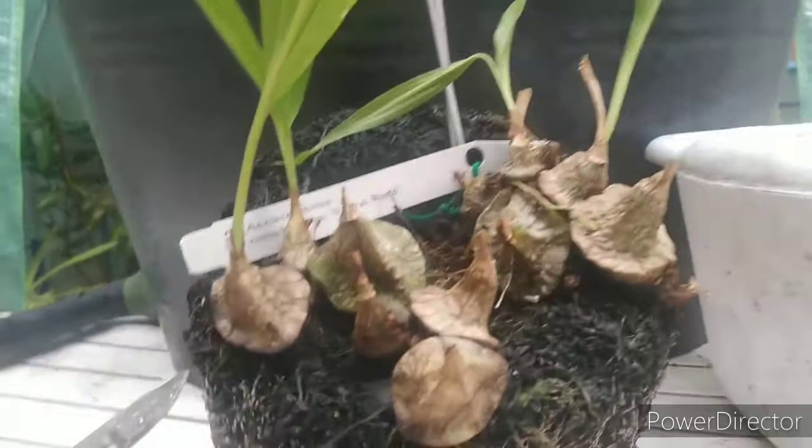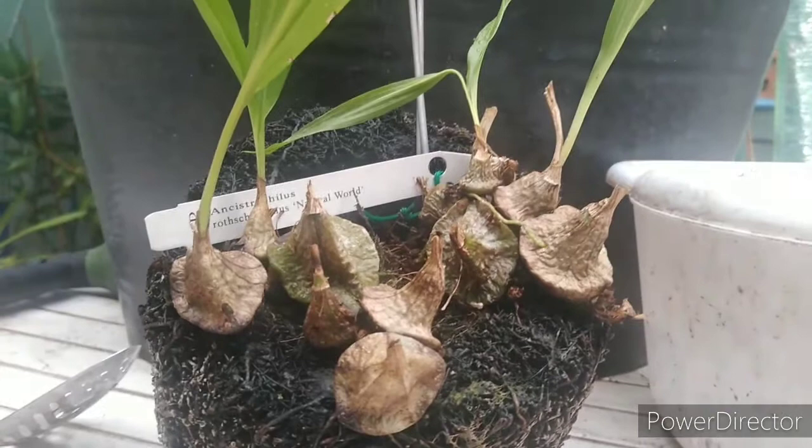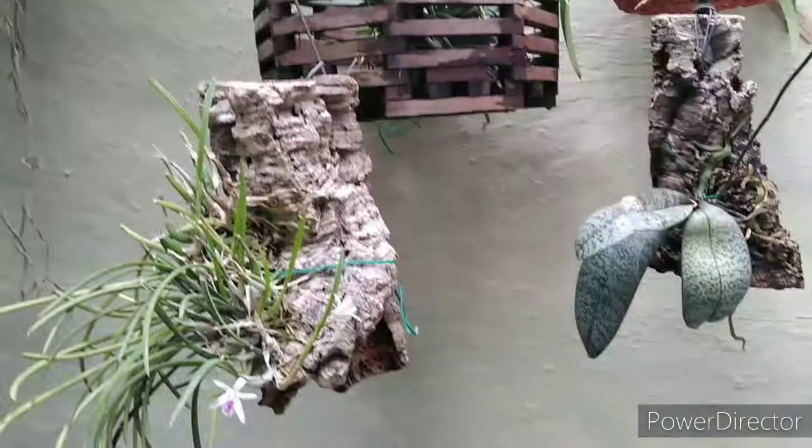Done deal — that looks a lot better actually. The pseudobulbs are kind of neat looking on this guy; they look like those little Hershey Kisses. It had a great bloom this year and they lasted well over a month, so I'm really pleased with this plant — it's a keeper. We'll be back when the new dendrobium gets in for an unboxing and potting.